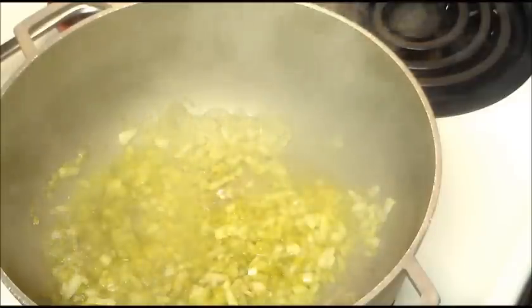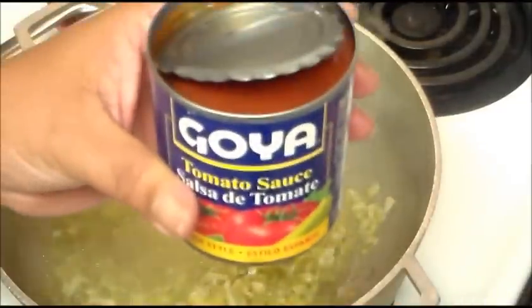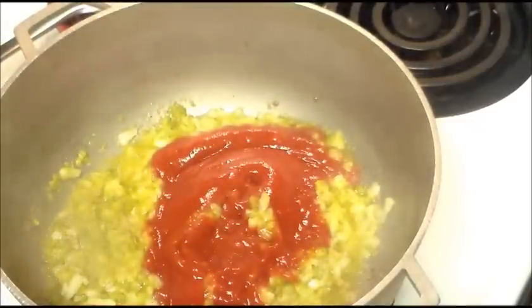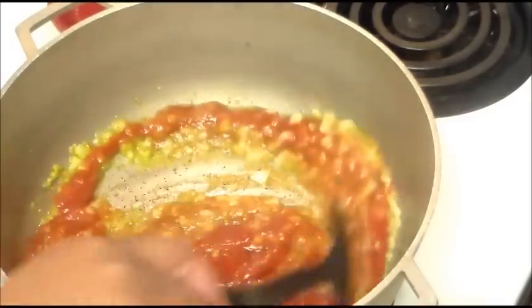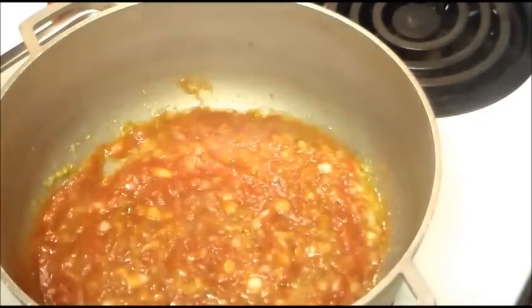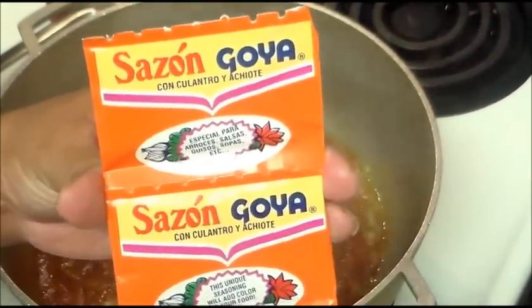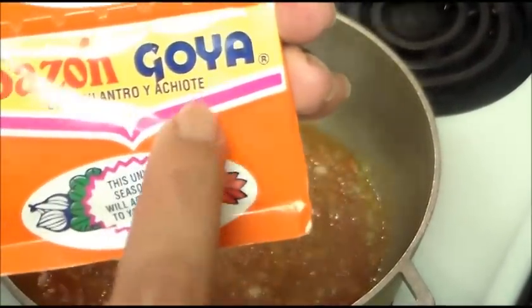Today I'm making four cups using long grain rice. I'm using one can of tomato sauce — I'm using Goya, but you can use whatever brand you like. I'm going to add that in. I'm also using two envelopes of Sazon Goya, and this one is called culantro y achiote.